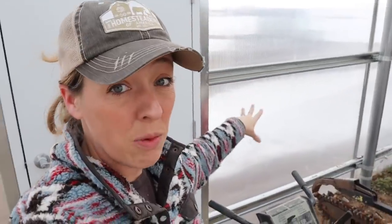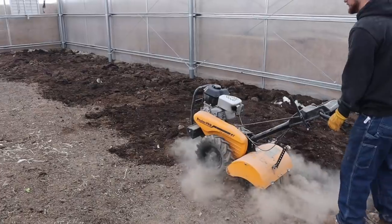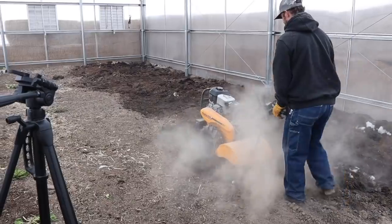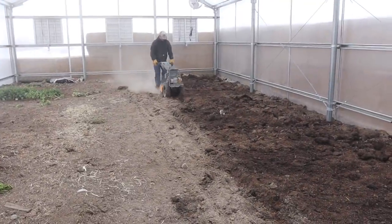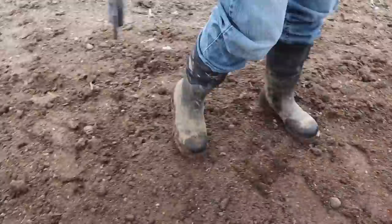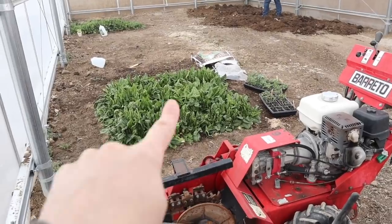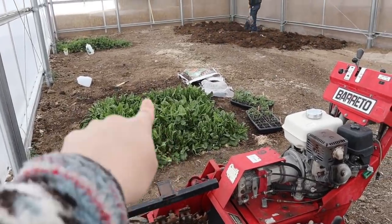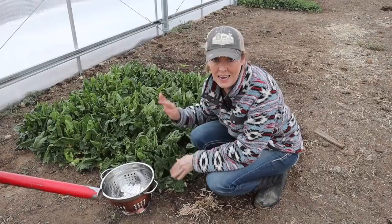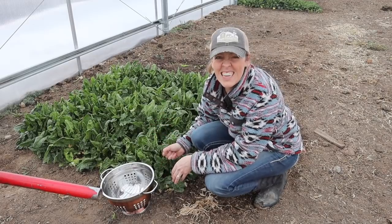We'll be putting the hydrant in later once the snow melts, but for now at least we'll have the lines laid, fix the beds up, and then I can start planting. The one sad part about this part of the process is that we have to trench right through the spinach and the kale. It has to happen for the rest of the greenhouse to come together, so here we go.